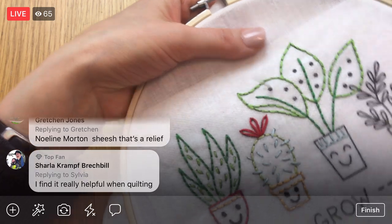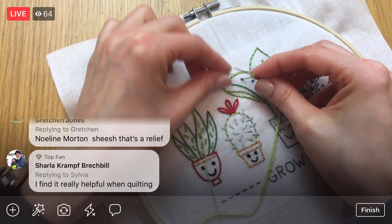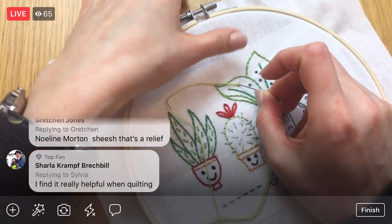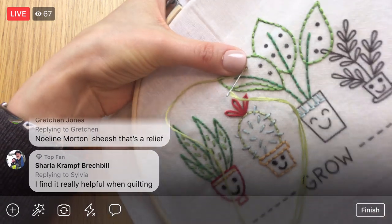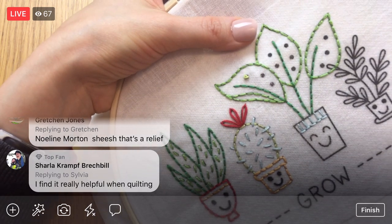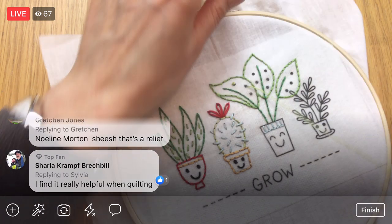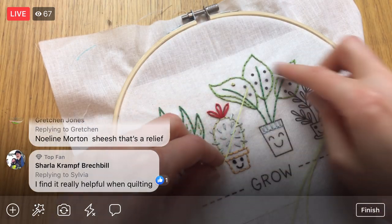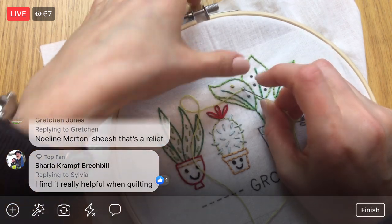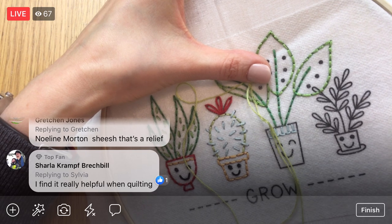We went over French knots on Tuesday, I believe, so you can check out Tuesday's video — I talk about the three things you might be doing wrong with French knots. Oh, this is pretty — this one has all three of the greens in it. This plant is fun — a lot of texture!